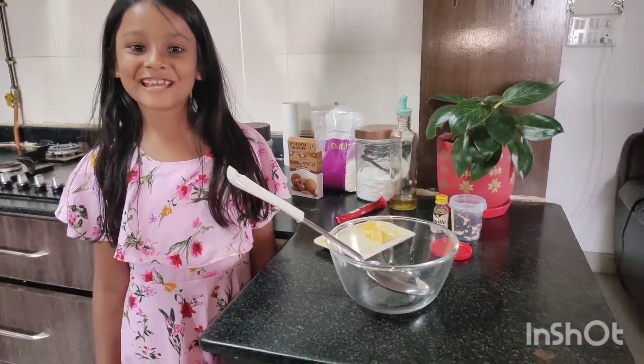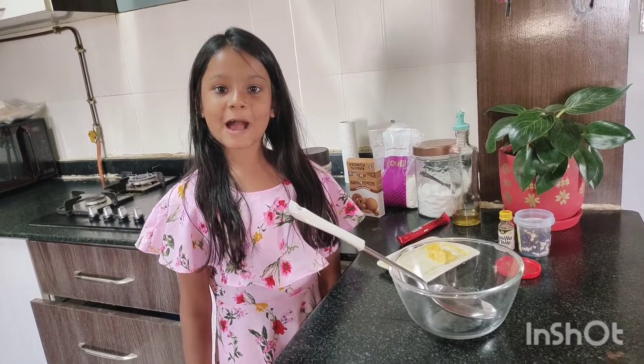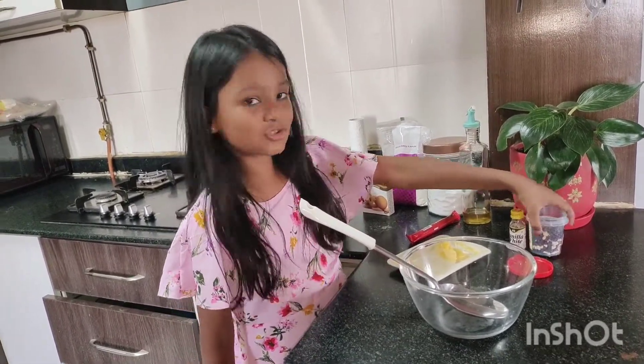Hi guys, today I am going to make some vanilla cupcakes with some choco chips.